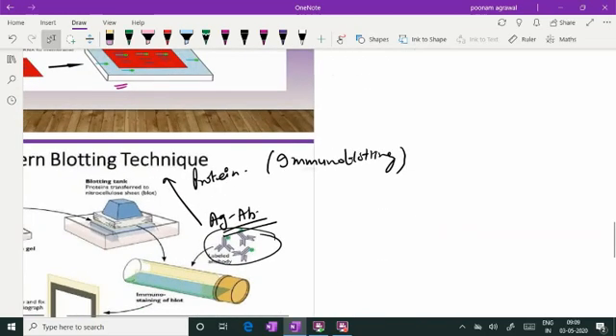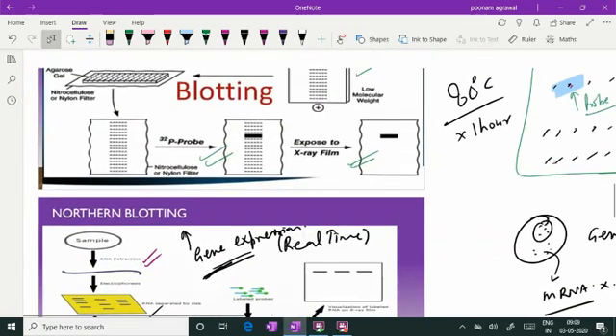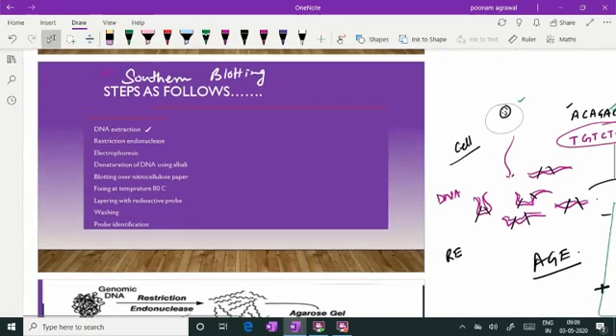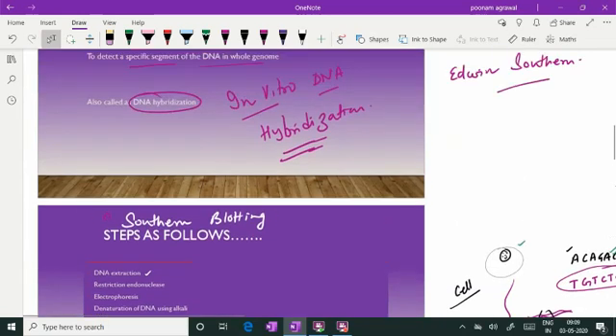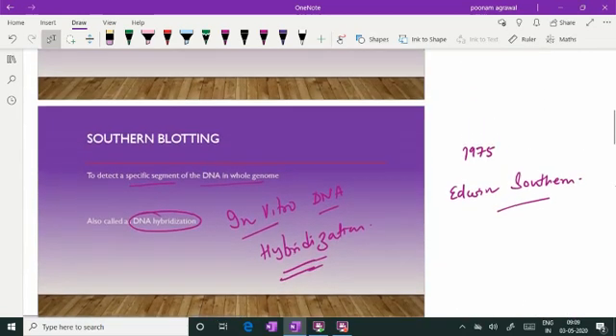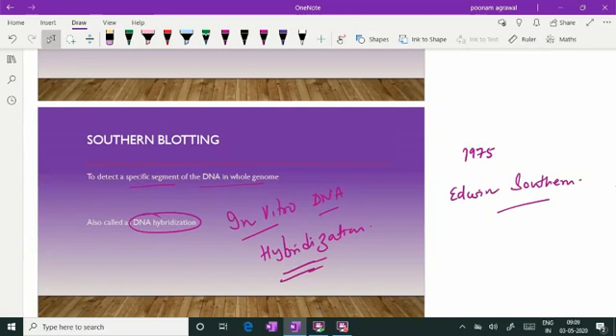Thank you very much. In summary: southern blotting, northern blotting, western blotting, and southwestern blotting — the basic principle is the same: you separate the DNA, RNA, or protein, fix them on a platform, and study them for their presence or specific sequences. Thank you, and you can subscribe to the channel on YouTube.